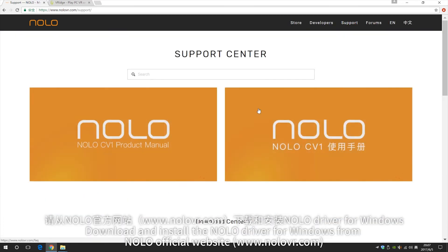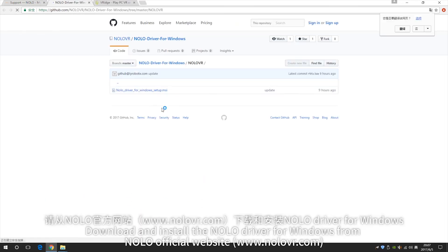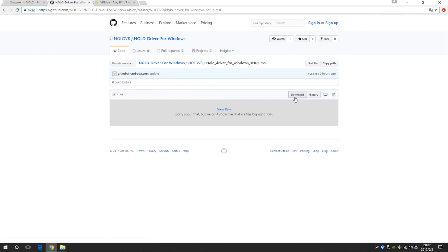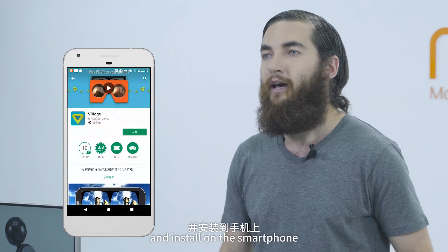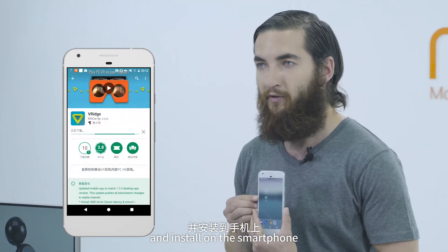Download and install the NOLO driver for Windows from the NOLO official website, and the RIPCAT from the RIPCAT official website. Then download eReach from Google Play and install it on the smartphone.